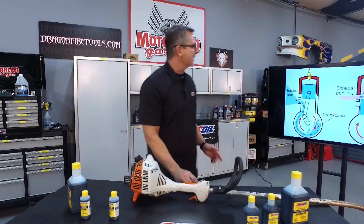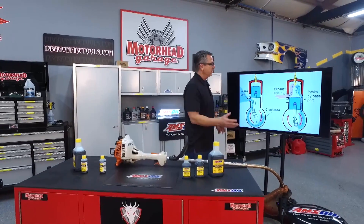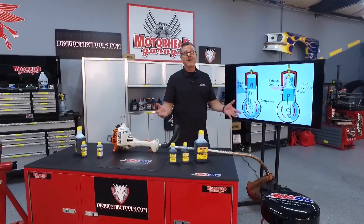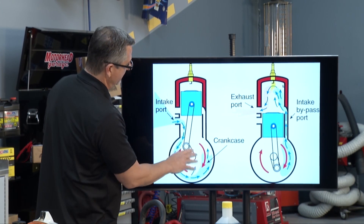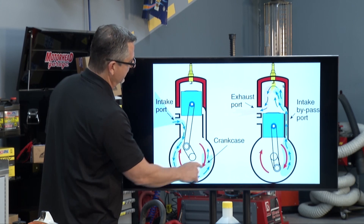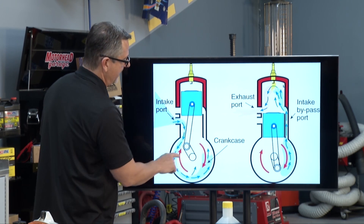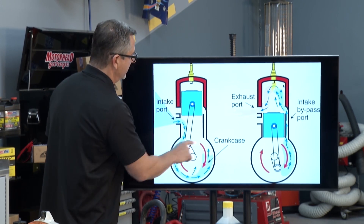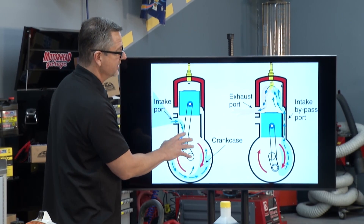Take a look at this — you can actually see it in action. There are two strokes: the piston is either going up or down. When the piston is going up, opposite of compression is vacuum, so on this side we're actually pulling the fuel in. Fuel and oil, because there's no oil down here in the sump — that's massively critical, and the oil is massively critical to lubricate the parts.